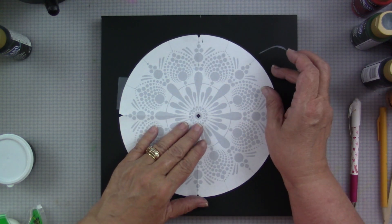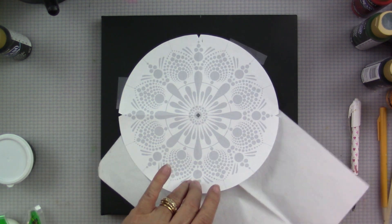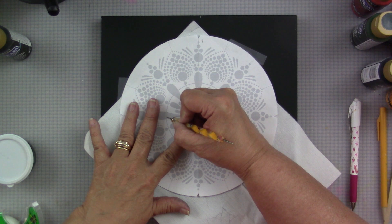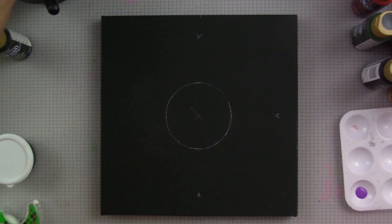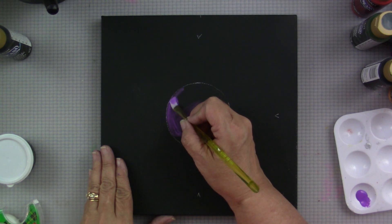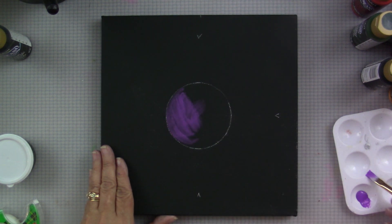I'll do a little bit of tape so it doesn't move around, then I'm using the Seral transfer paper. I think white seems to be the best for these darker ones. I'll slip that under there and start to trace with one of my ball styluses. I'm going to first trace this center circle because I'm going to paint it. I wanted a little bit of a purple background, so I'm using the brilliant purple and filling that circle in using a small flat brush.